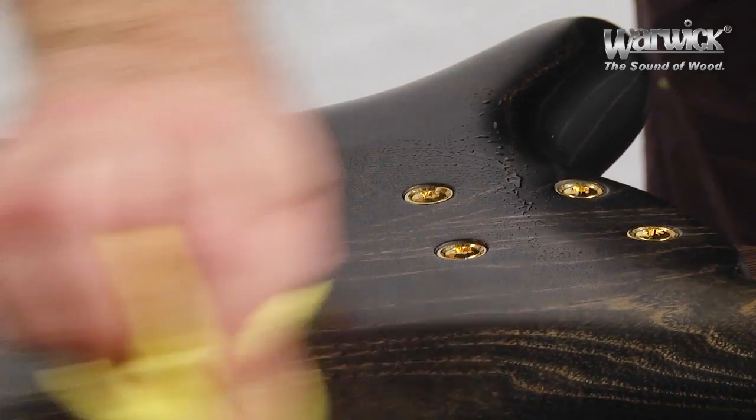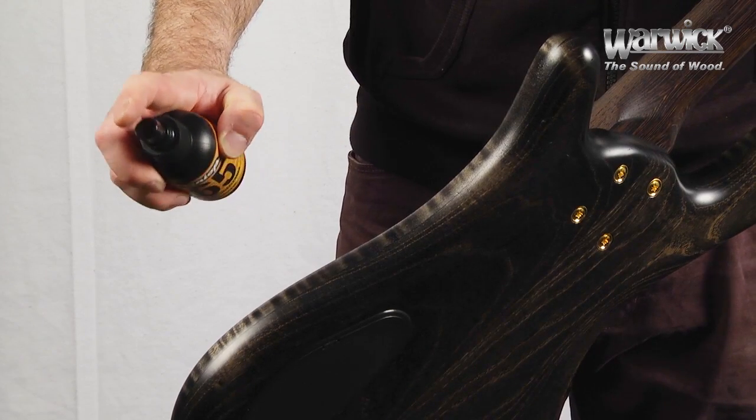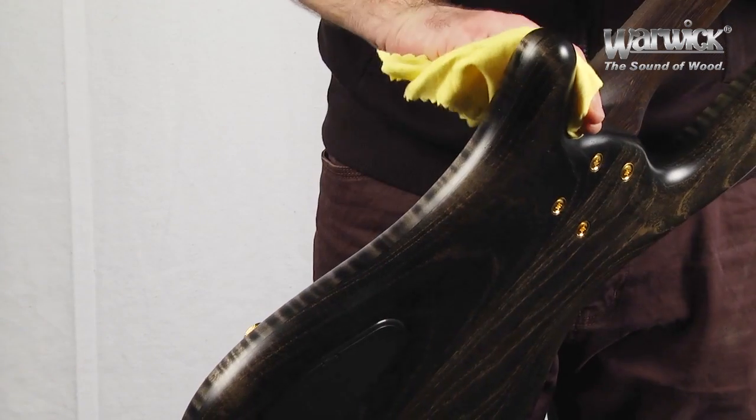You'll immediately see the improvement on the surface, and with a little care once in a while, you can keep your bass clean and shining like it did when you first got it.